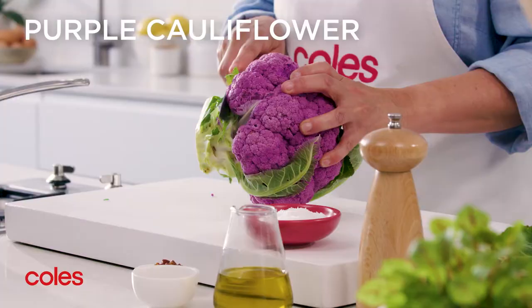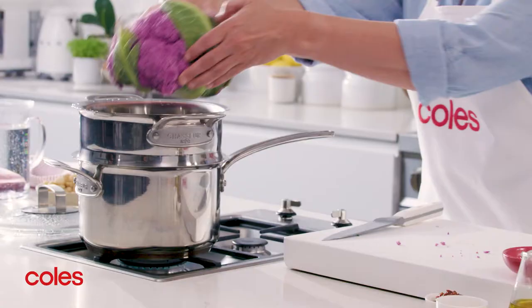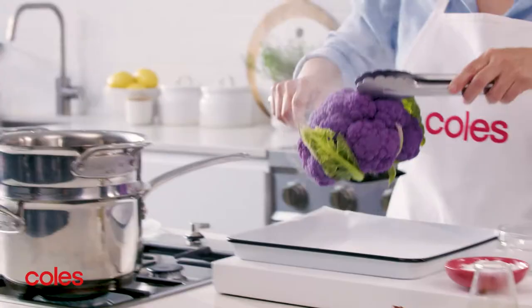Use a sharp knife to cut the base of the cauliflower so that it sits flat on an even surface. Pop it in a steamer over a saucepan of simmering water and cook for 10 minutes, then transfer the cauliflower to a roasting pan.